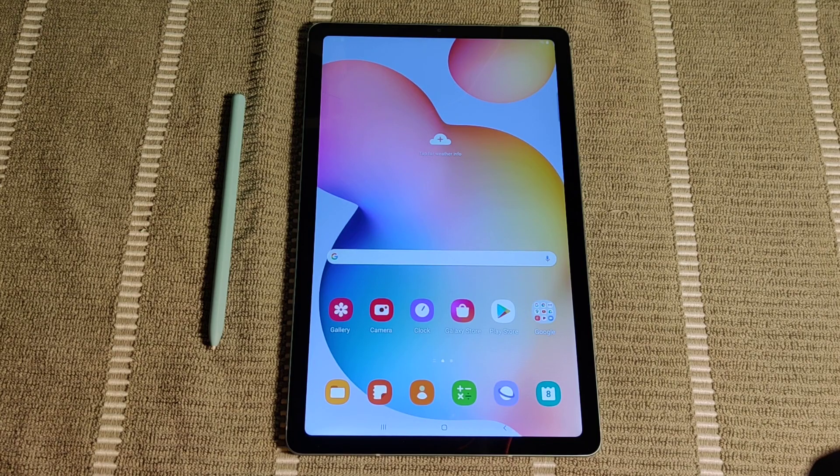Hey guys, in this video I'm going to show you how to power off your Android tablet. The example I'm using here is the Samsung Galaxy Tab S6 Lite.